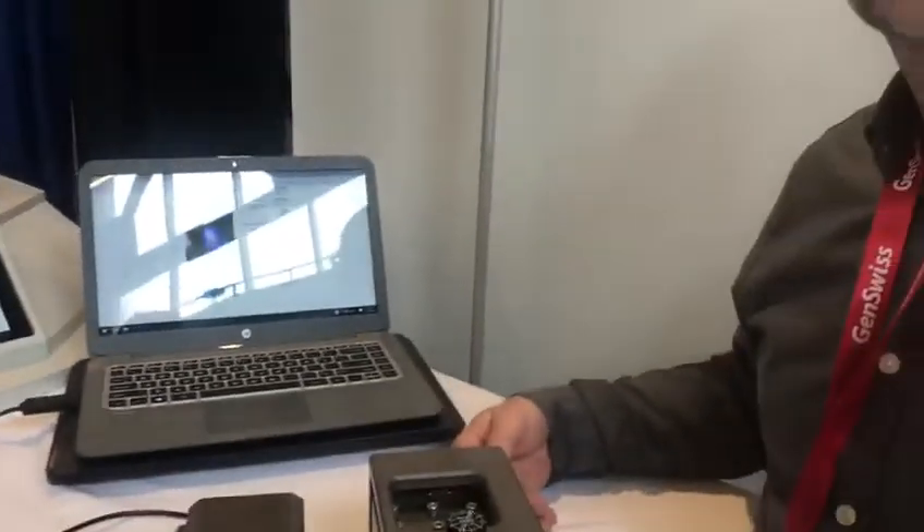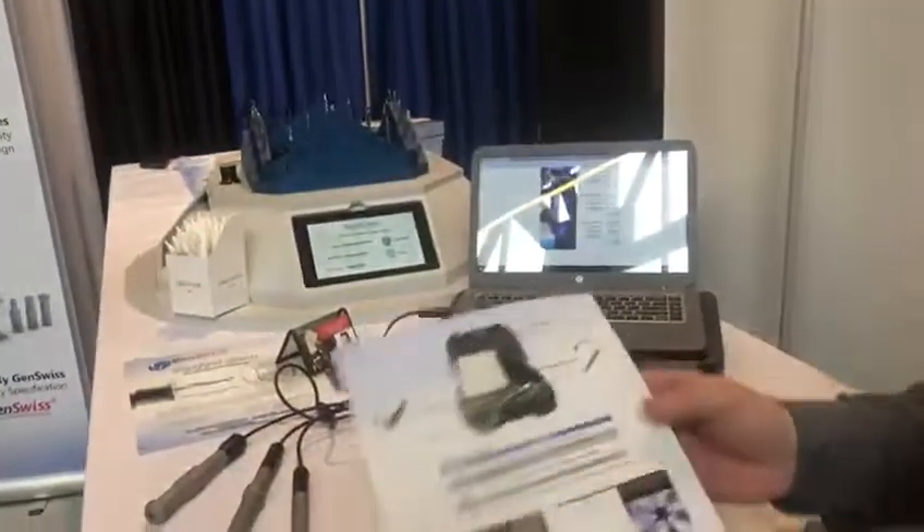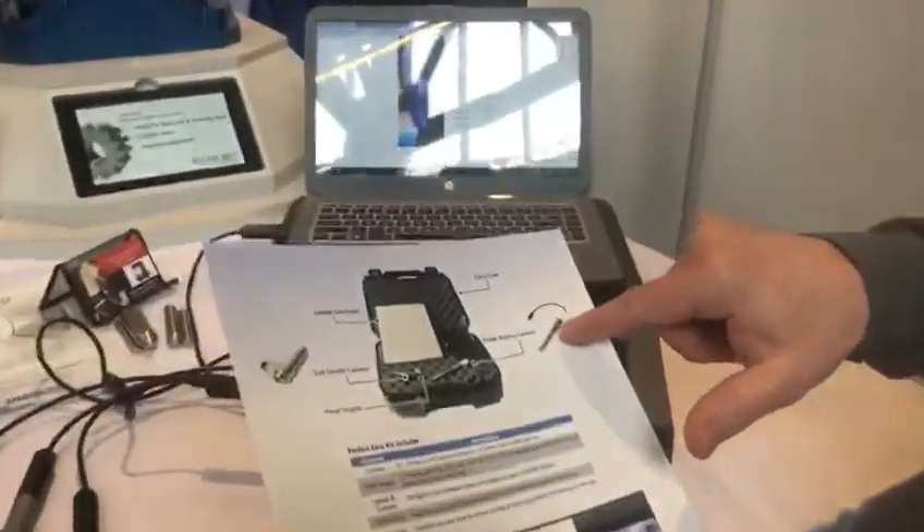So how many have you sold? A lot — more than I can barely even keep up with. This particular kit is a standard kit and it comes with a half-inch guidebook.